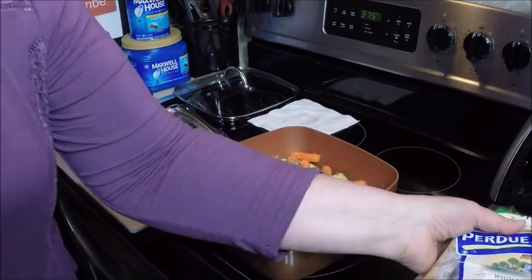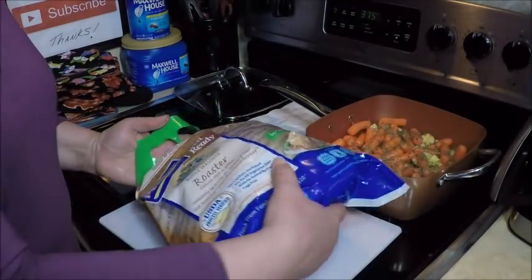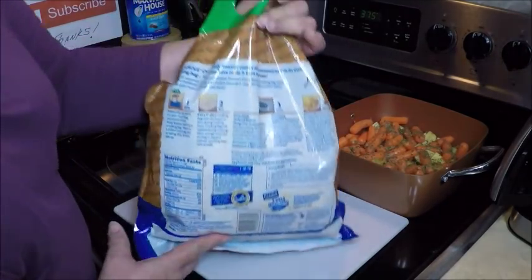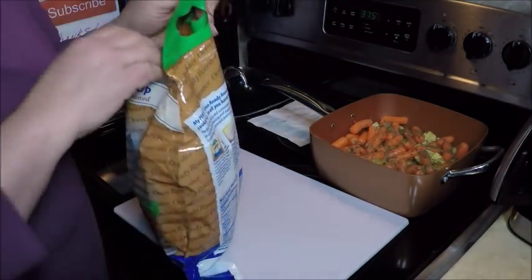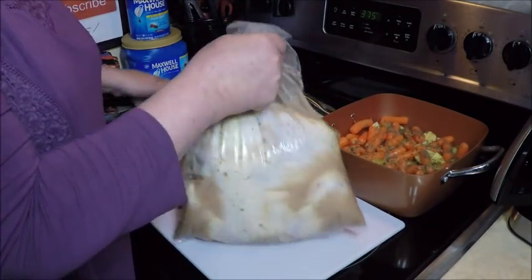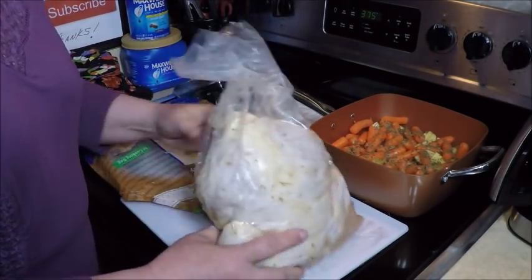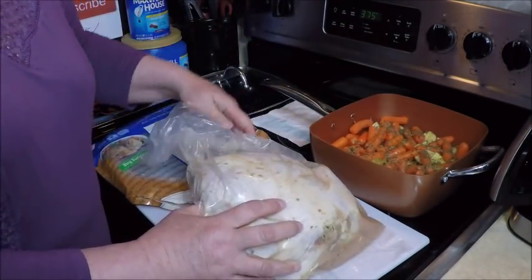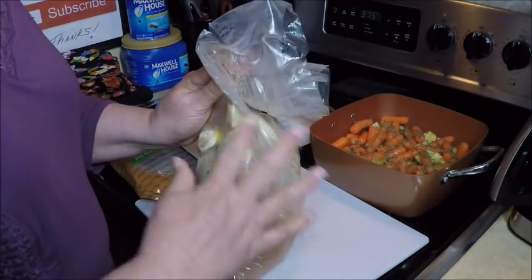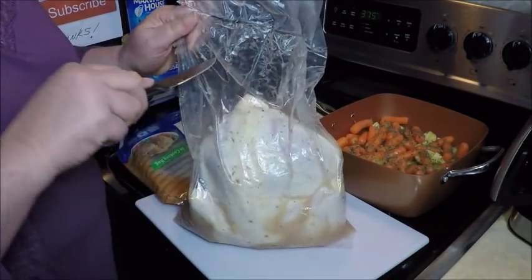The oven roaster is in a bag inside of here, so let's take a look. There are cooking directions on the bag for how to make it with the bag inside. Taking a lesson from Eric, who sells these Copper Chef pans — he cooks the chicken on top of the vegetables, and that's how we're gonna do this. I'm going to keep the seasonings that are on it by just sitting it in the pan, so let me cut it open.